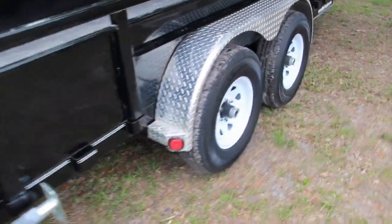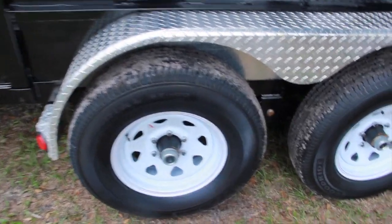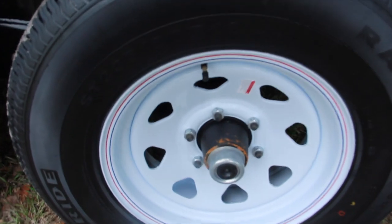This one does have 5,200 pound axles with the 235 series tire upgrade. That's really important — if you're out there and putting a bunch of weight on it, this trailer is for you.